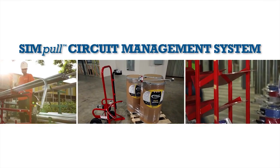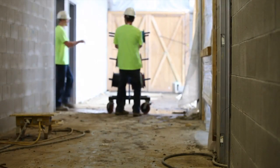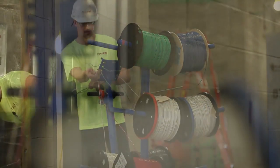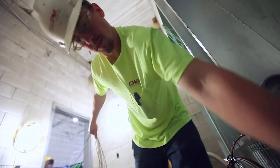For the most effective use of the simple circuit management system, it's important to understand the basic steps involved in performing a standard branch circuit wire pull. On a typical installation, there are four key steps a contractor must execute to complete the pull.